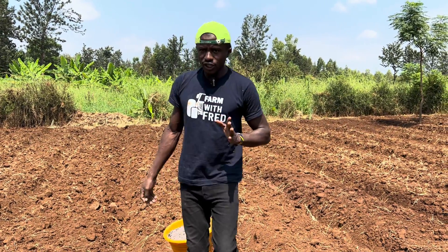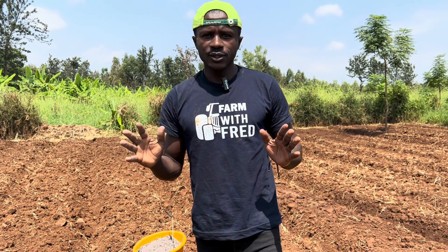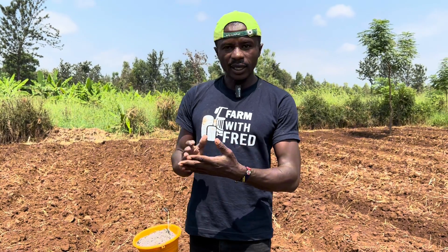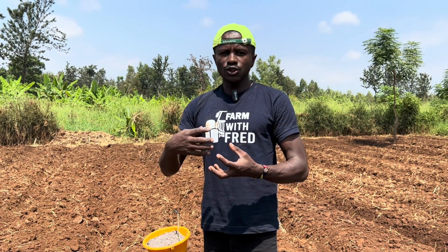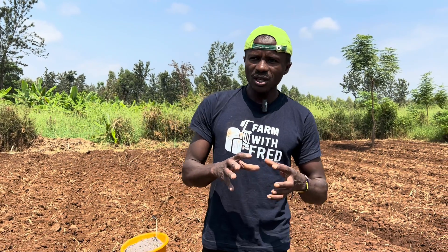When you think of starting a new season, farmers usually think it's buying the seeds, getting the market and starting farming. But before that, there is something else that you need to take care of, and that is the soil. The soil has been the limiting factor of our production.